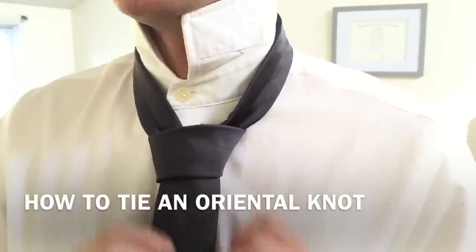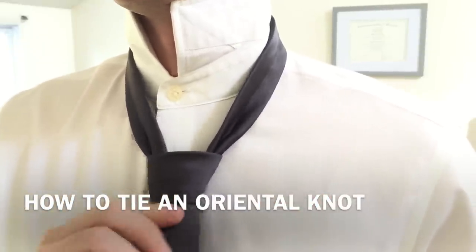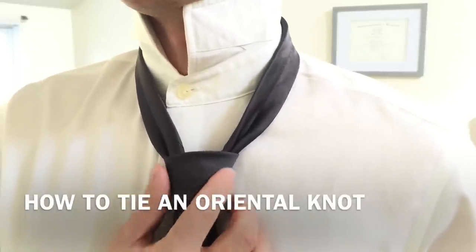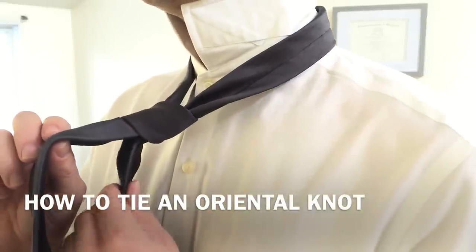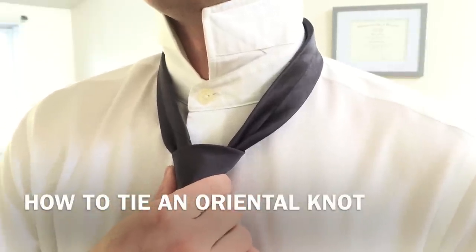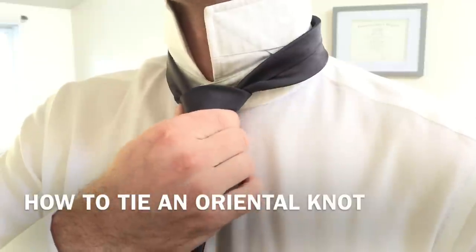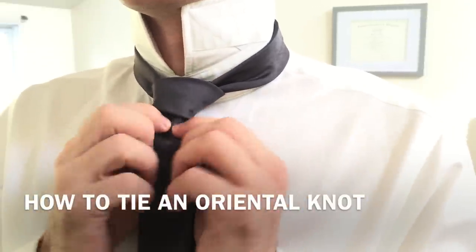And there is our knot. Now we're going to cinch it up just a little bit to make it tighter, and we do that by tugging on the wide end of the tie. Then we're going to slide the knot up to our collar. To do that, grab onto the narrow end and hold it firmly, then put your finger on either side of the knot and slide it straight up until it is up against your button.